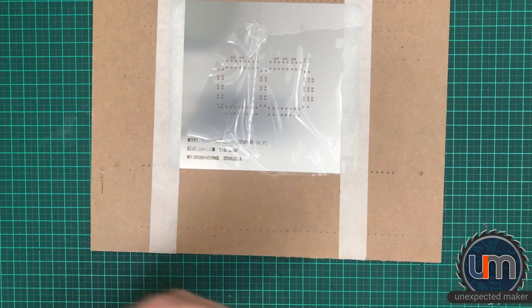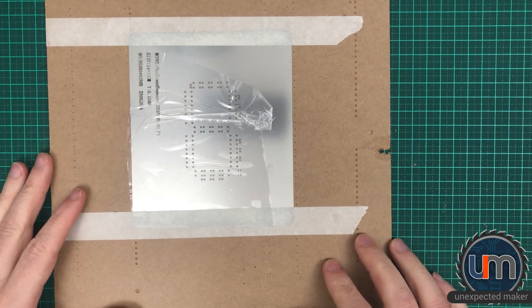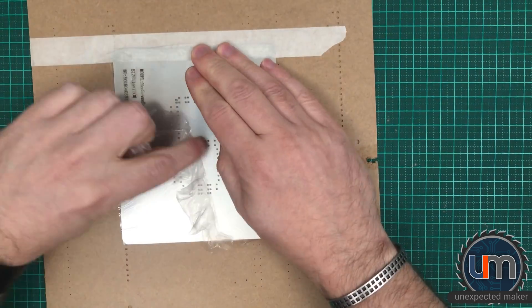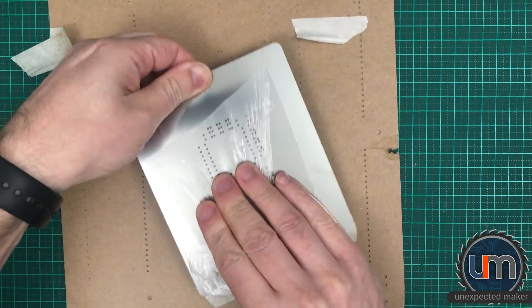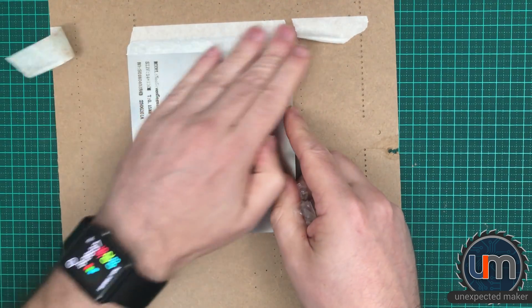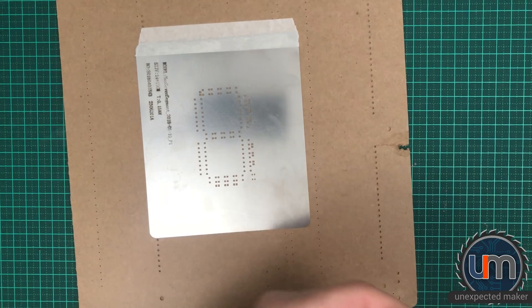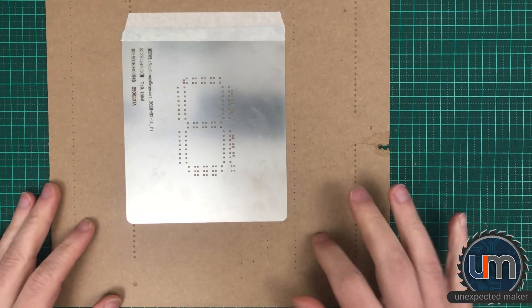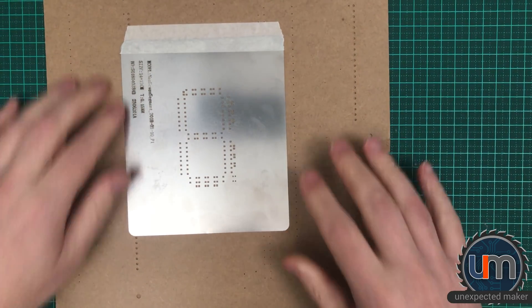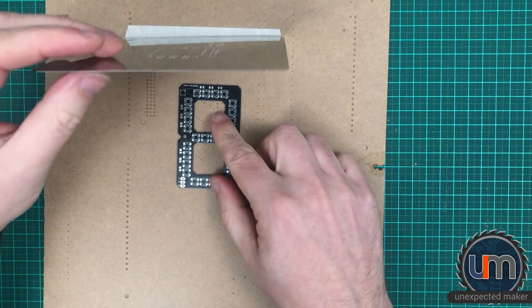The board is much bigger than the stencil — that is a really good sign. That's what I was expecting the first time. Okay, that is the way the board goes down. I'm actually impressed — I might be able to make a jig out of this packaging. It's really like condensed cardboard packed in cardboard, and the board goes on top.